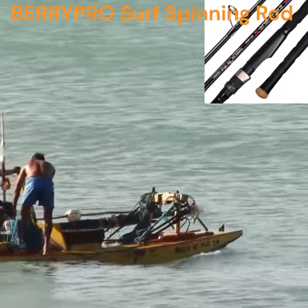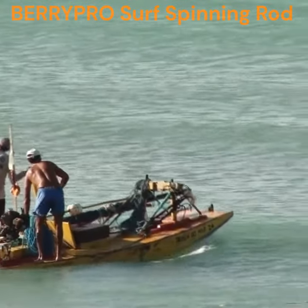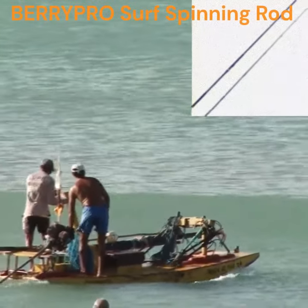BerryPro Surf Fishing Rods are made of strong and sensitive carbon fiber. They use high-quality X-Carbon technology to make the rods have great sensitivity and power.